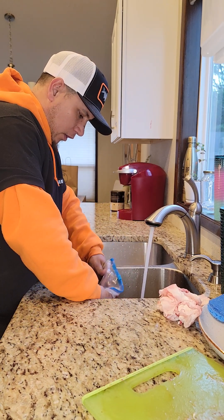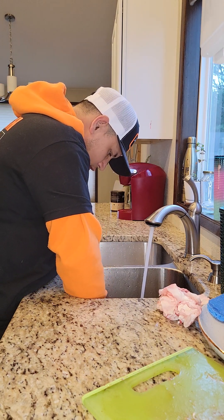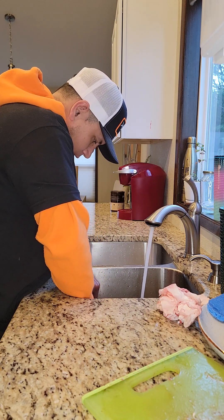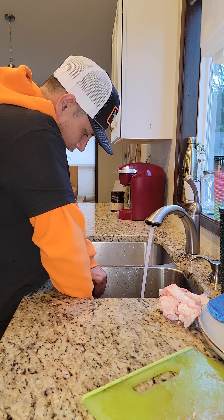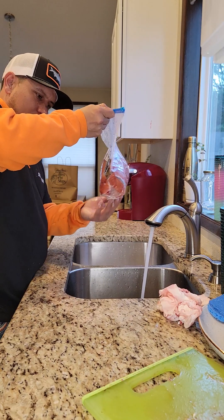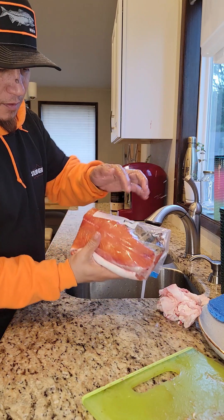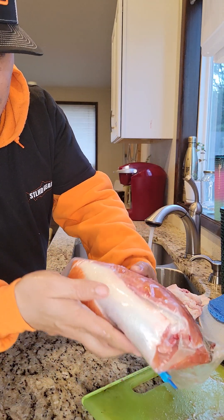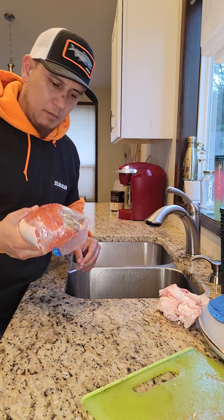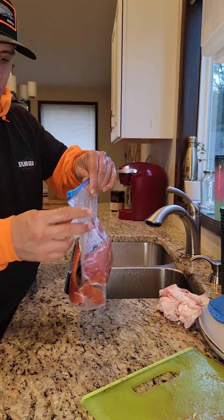You submerge it in the water and roll it, and just zip it up as you roll it. It comes back and you can feel that almost most of the air is out of there. So it helps get a lot of the air out — it's not a hundred percent, but it helps preserve your meat and fish a lot better.